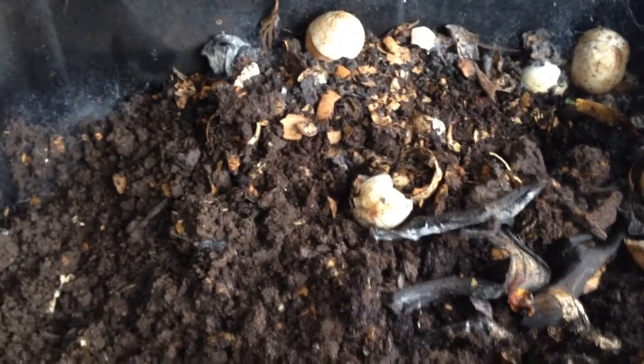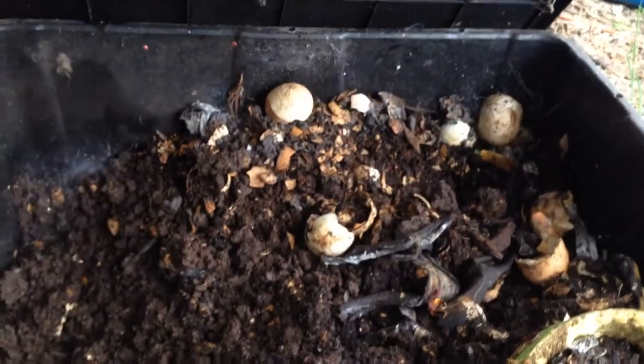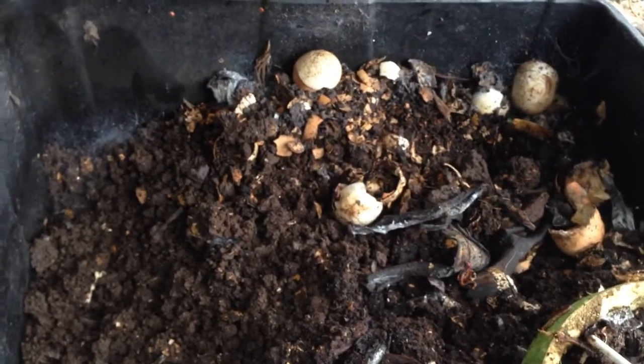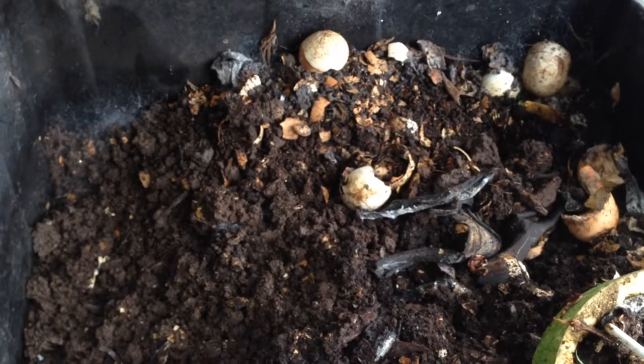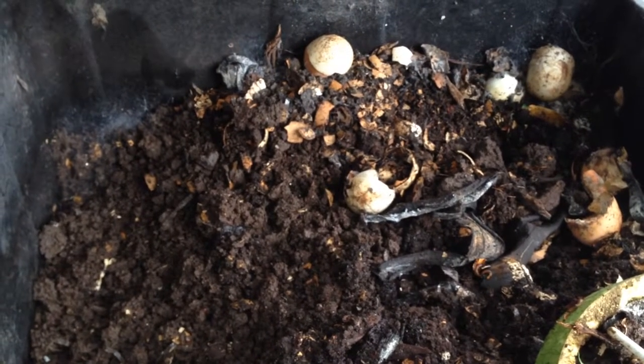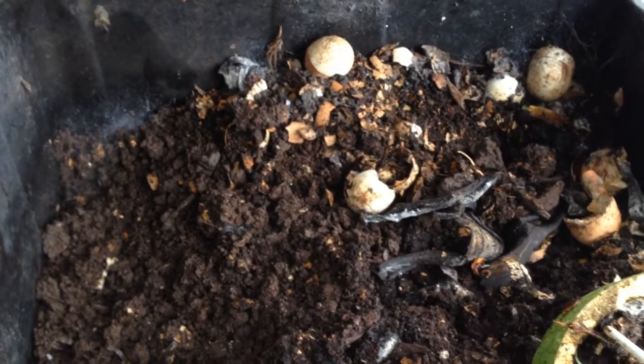Just an easy way to make your own worm castings — a little Worm Away bin with happy worms. It's a great way to recycle and put all your garbage in there and not throw it in the landfill, and you know what's going into your garden.